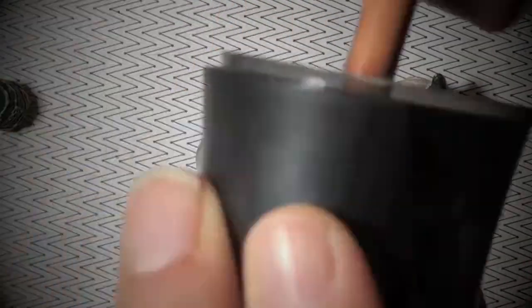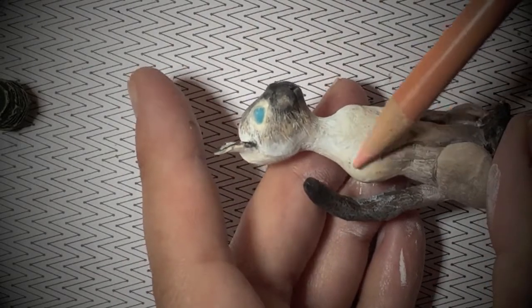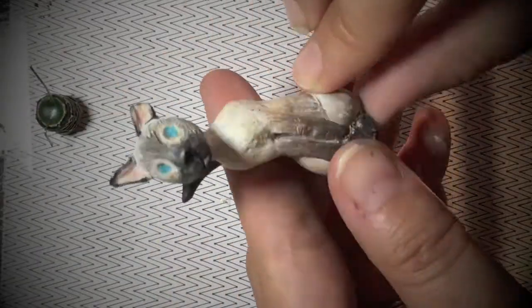At this point, you could add the whiskers and finish the eyes and call it done. It's certainly very cute as it is right now, but if you choose to add flocking powder, that's certainly an option too.